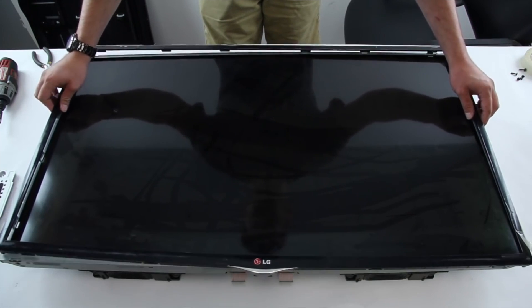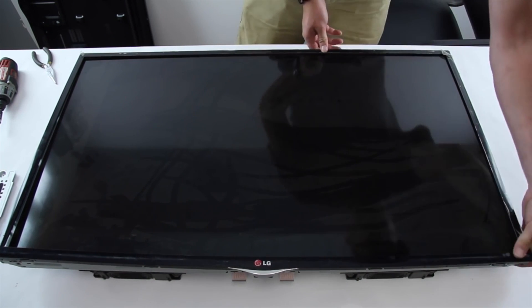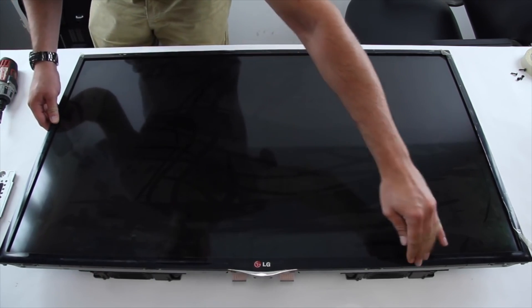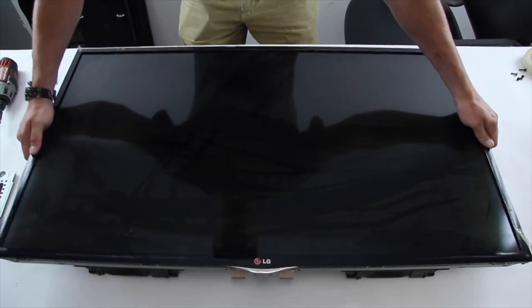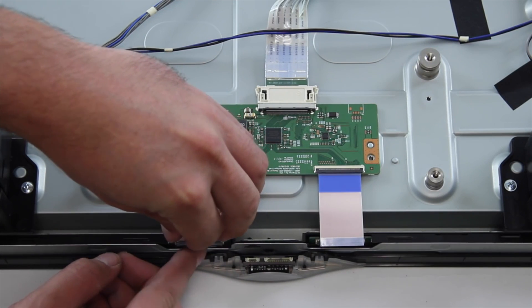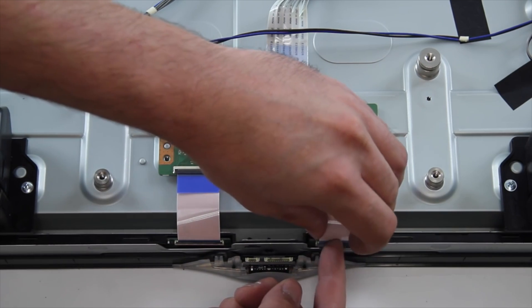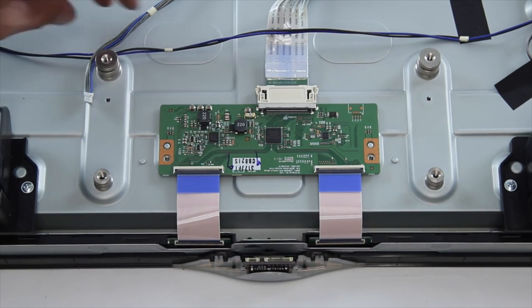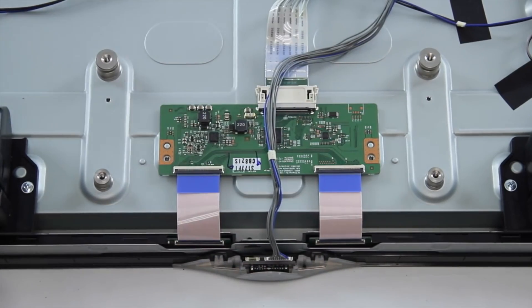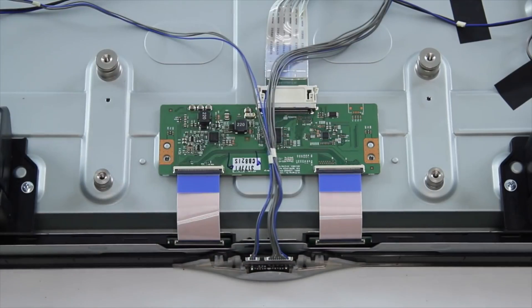Install the bezel. Connect the ribbon cables. Connect the IR sensor and key controller cables. Install the T-Con board cover.